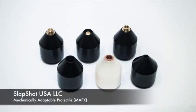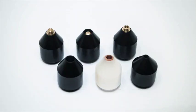Slapshot USA utilizes core projectile modules and interchangeable components to create mechanically adaptable projectiles. This is the key to controlled penetration.